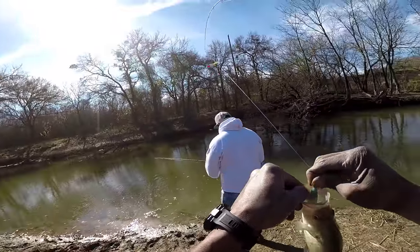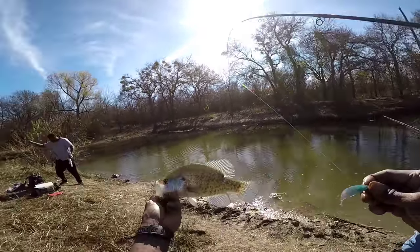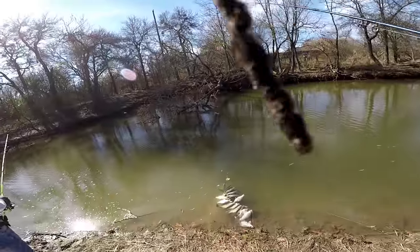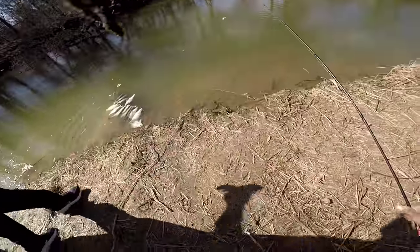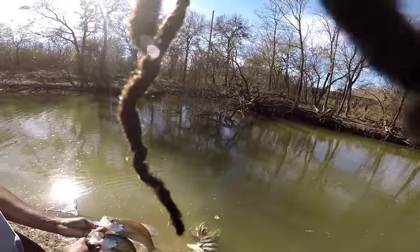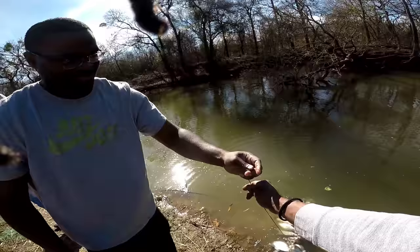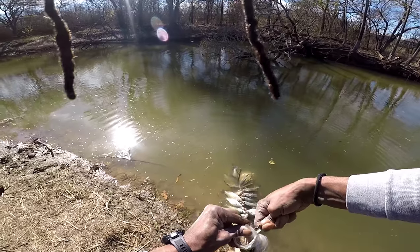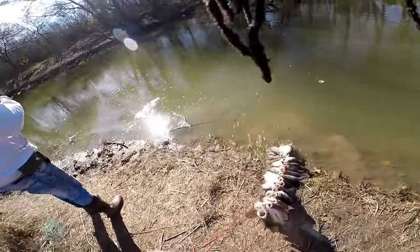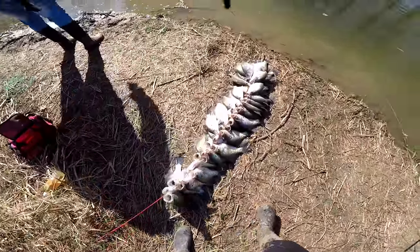Yeah everybody — dog, it's going down! How many more of these you want to see? How many more you want to see — I'm doing this for y'all, tell me when to stop! We got doubles right there — you see them doubles? We doubling up, and Jerry I'm missing them — we would have tripled up. Look at this stringer — I don't even know what to say about that!